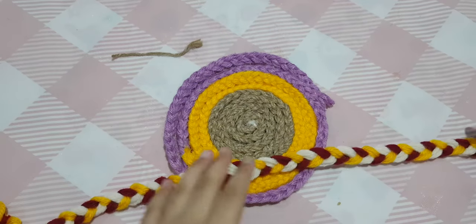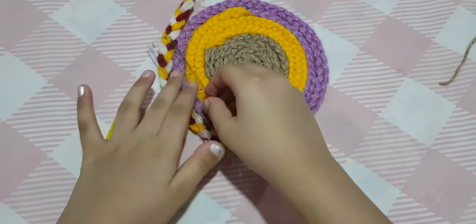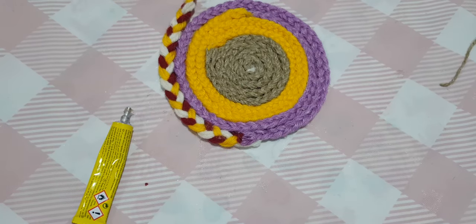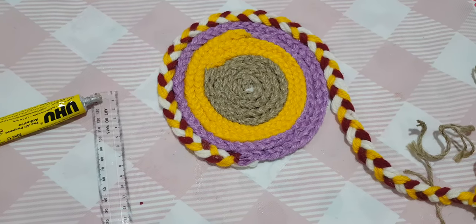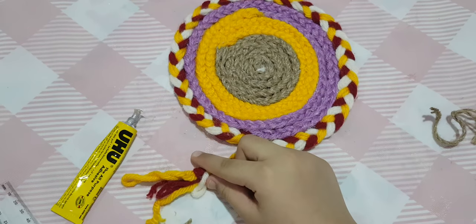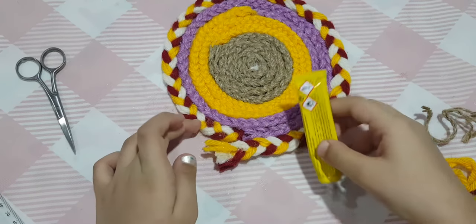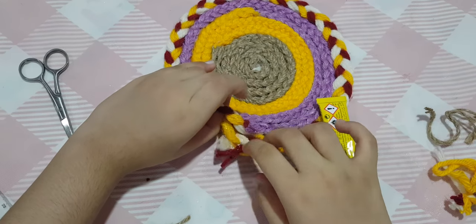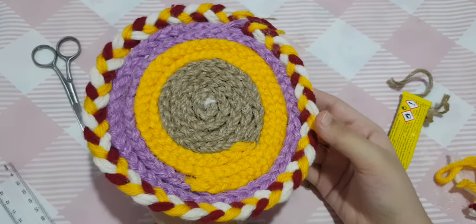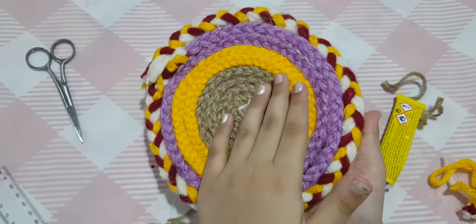I'm going to do the same thing with the fourth braid. For extra neatness when gluing, you can put a ruler on top to press it down flat — it will make it much neater. Again, cut the leftover part with scissors, glue it properly, and tuck the extra part underneath so it looks neat. From the top it looks like this, and from the bottom it looks like this.